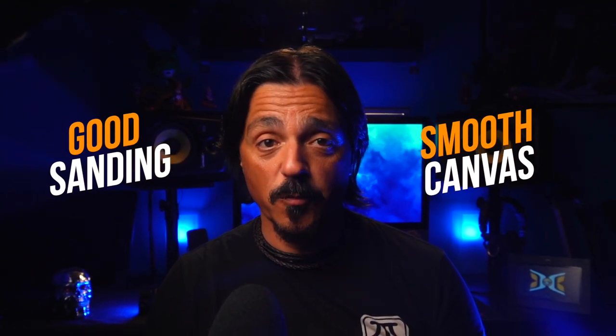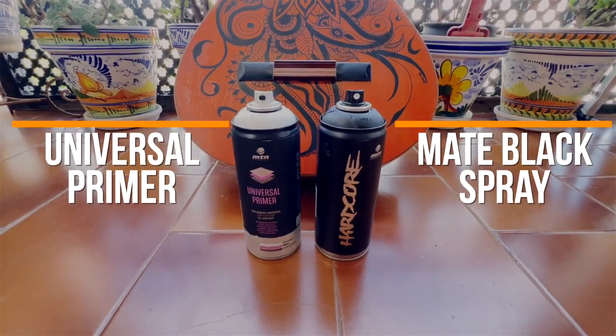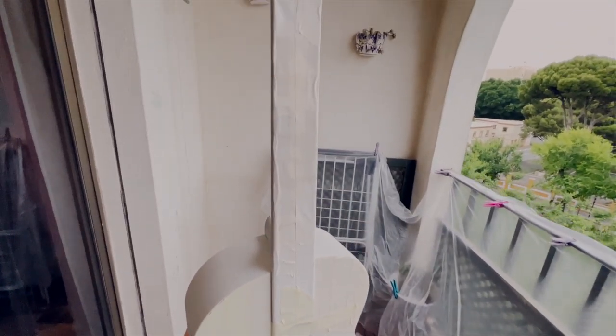Remove the strings and give the surface a good sanding to create a smooth canvas. This step is crucial for ensuring that the paint adheres properly. Once the sanding is done, apply a few layers of primer to provide a solid base for the paint to adhere to, then follow it up with a coat of black paint using spray cans for a sleek and uniform finish.